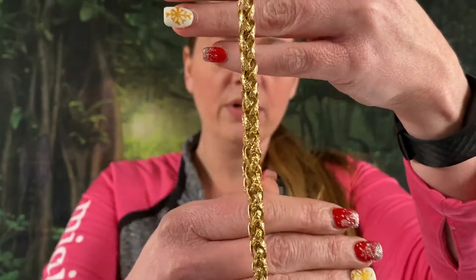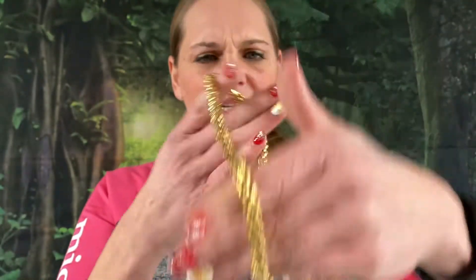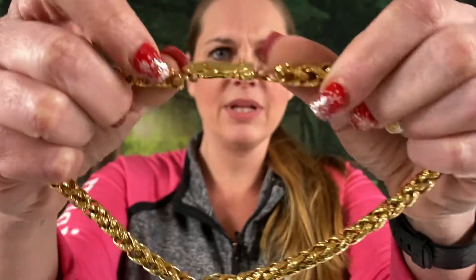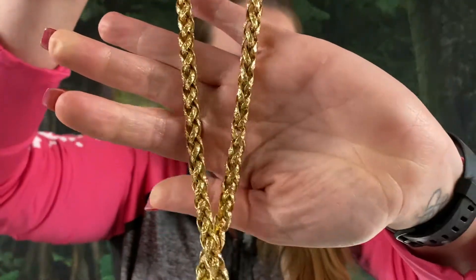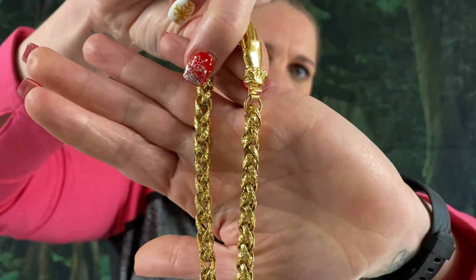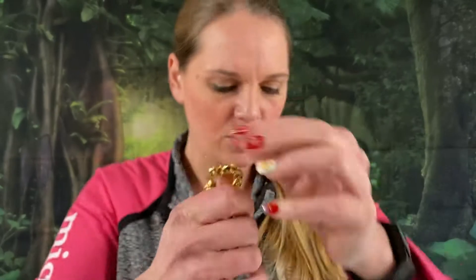What is this? This is a braided rope — it has a little hand closure on it. Look how awesome that is — it's a little chain necklace. Let me check the size on this one. This one is 16 inches in length. This one I'm going to say $7 on. Love that hand closure. So $7 on that one.